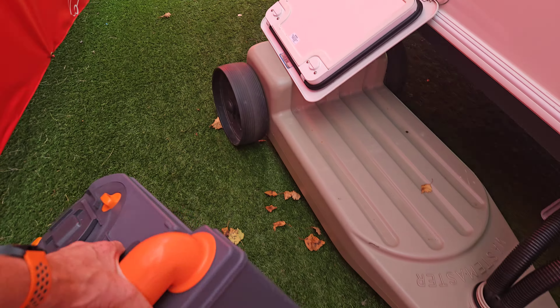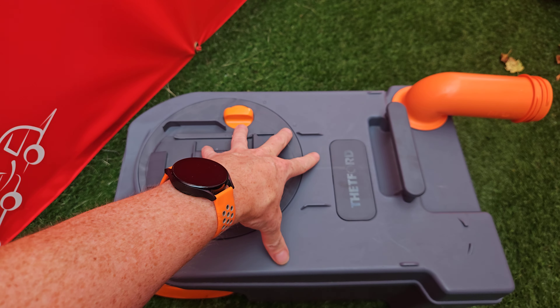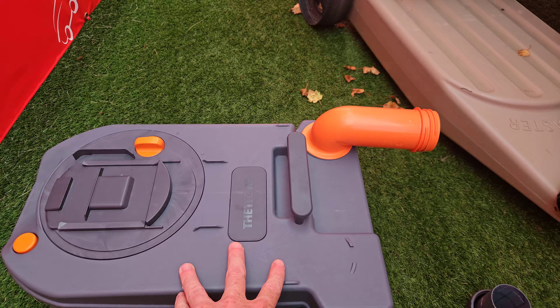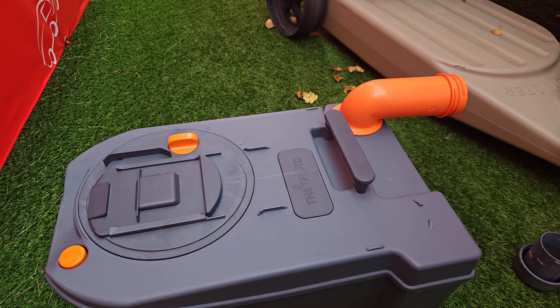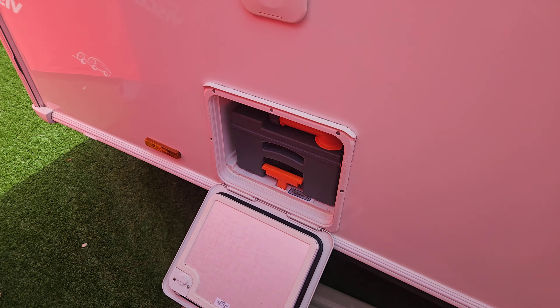There'll be a dedicated chemical toilet disposal point at your site. Extend the handle, take the cap off the end, and press the orange button to release the air pressure inside the unit — this makes it easier when emptying. Give it a rinse out and make sure you're getting rid of all the waste. We'd recommend using caravan toilet paper rather than domestic, as it's designed to break down much easier. Then reprime the cassette with blue or green chemical mixed with water, replace the cap — which also doubles as a measuring cap — and slide it back in to lock into place.